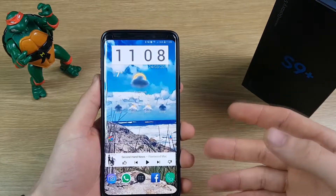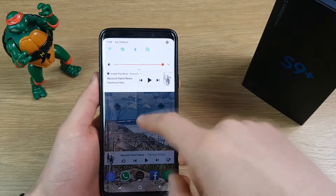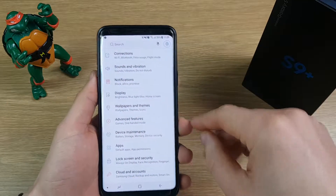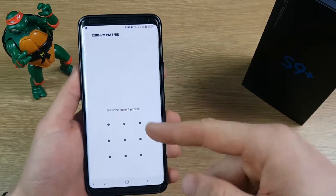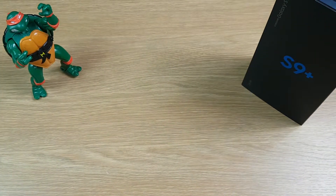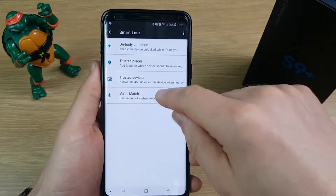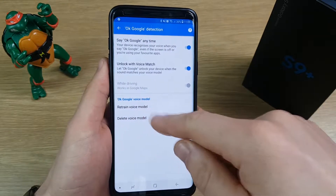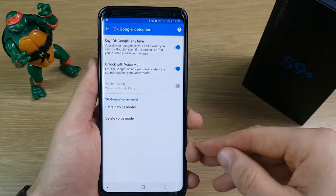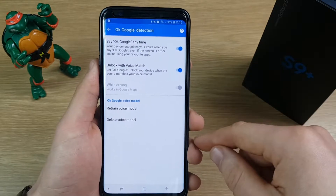The Google Assistant may prompt you to do this when setting up the device, but if not it's very simple. Just drag the top down, hit the cog to go into Settings, hit Lock Screen and Security, hit Smart Lock, do your pattern or PIN, and then the bottom option is one called Voice Match — just click that. I've already got this set up, but if you haven't, there will be an option to set it up, and you just need to make sure the switch is turned on.